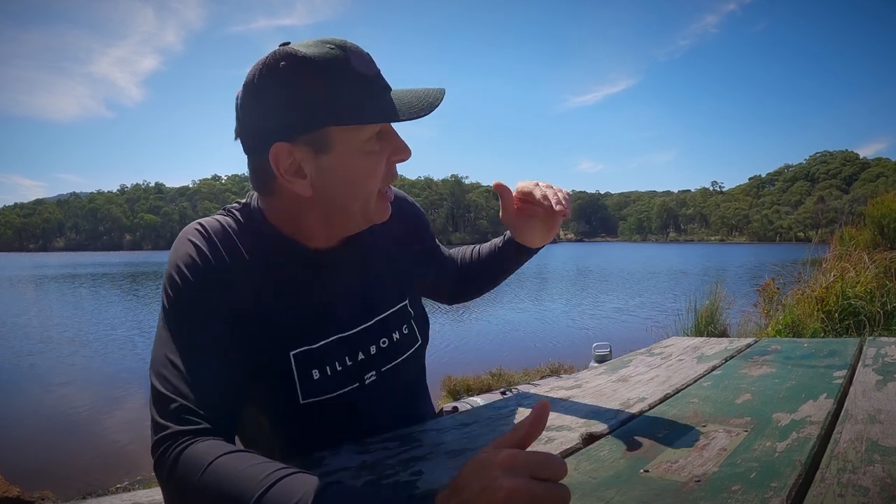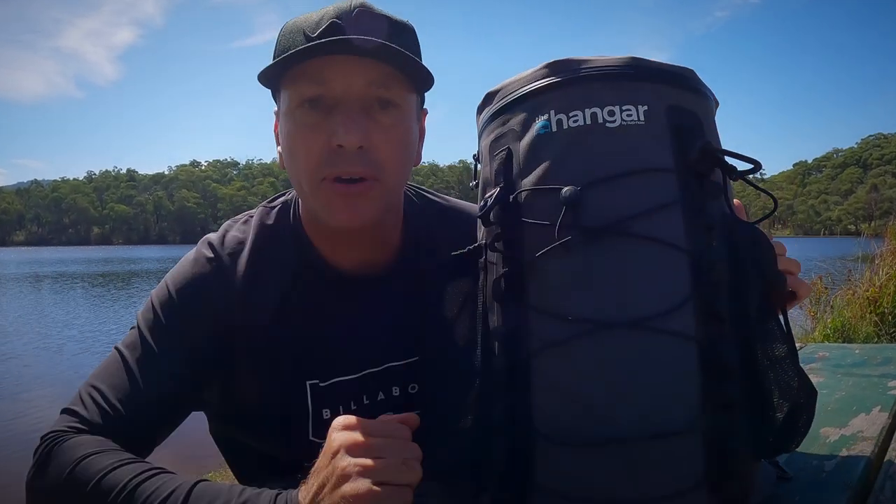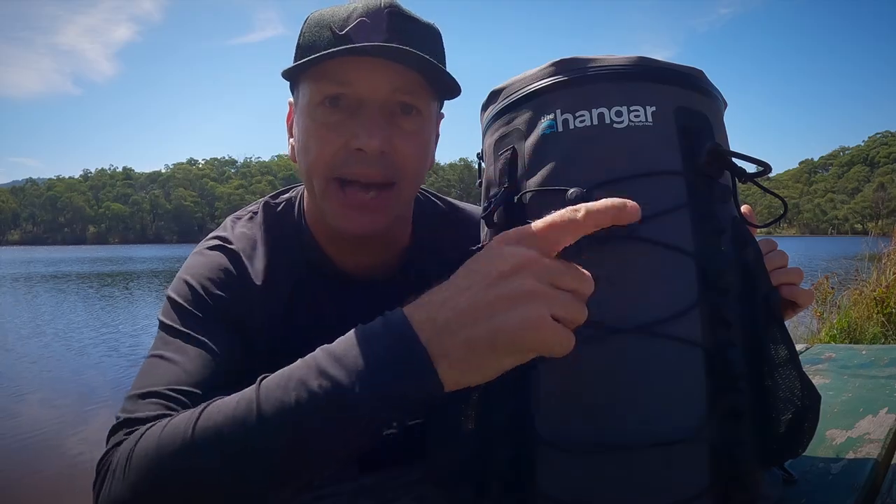Welcome to the Onboard SUP channel, where we love to review cool SUP products that come our way. My name's Jay Pinkster, I'm here at the beautiful Oroville Lake, and today I want to talk about SUP Now's waterproof deck bag called The Hanger.